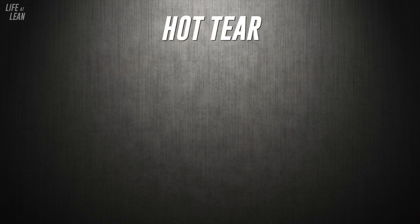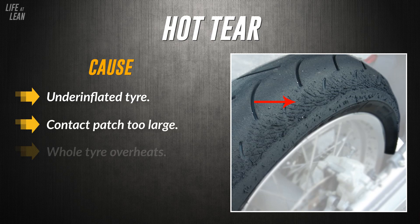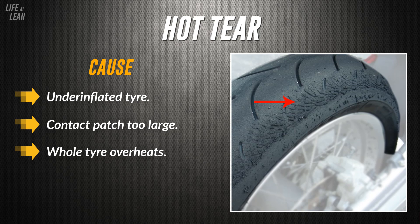The next common type is hot tear. Hot tear is caused by the tyre being under-inflated. An under-inflated tyre causes the contact patch to be too large on the ground, which in turn means the tyre overheats. When the whole tyre overheats, the surface gets hot and is melted off very quickly, pitched away due to the centrifugal force created when the tyre spins.